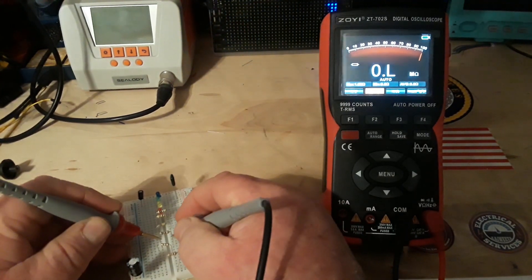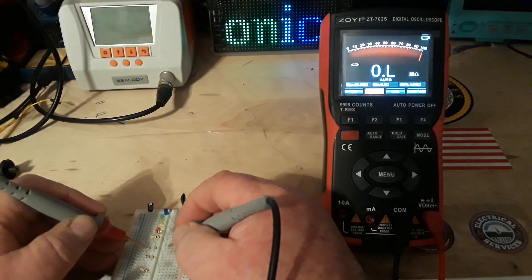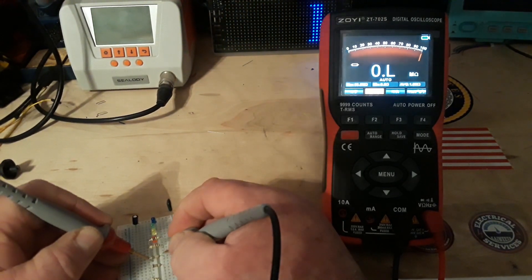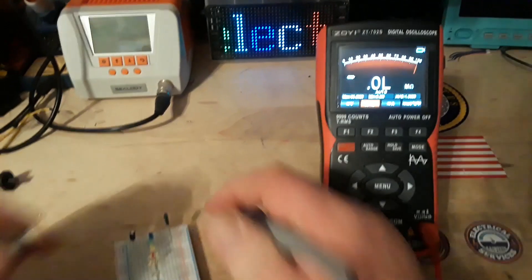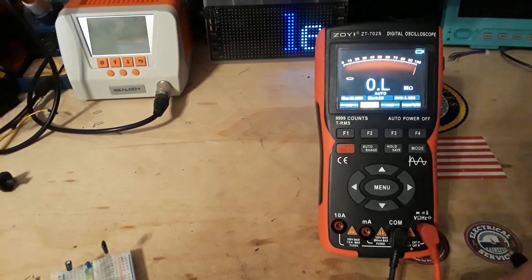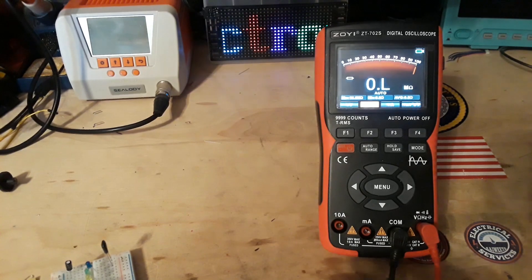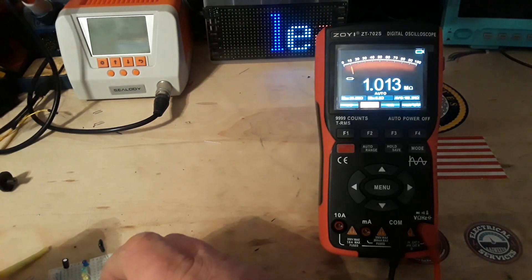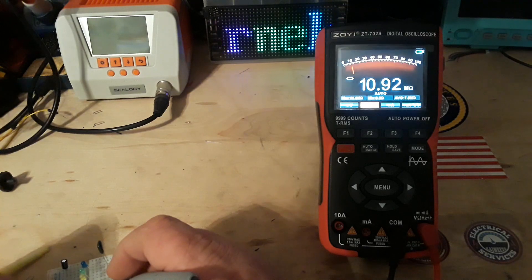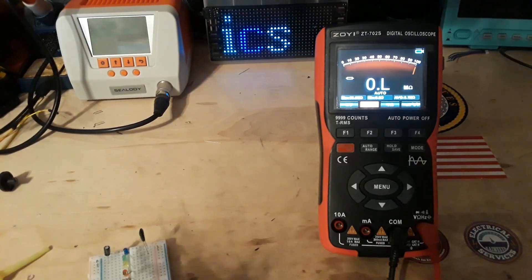Next up on our list — there's 100K. It should be, I think, 1 meg. Yes. And this one should be 10 megs. Okay.